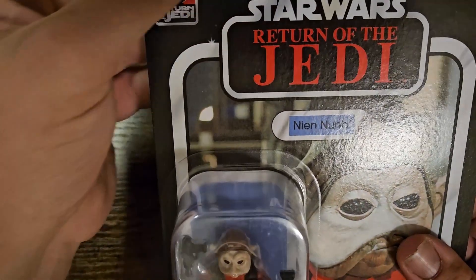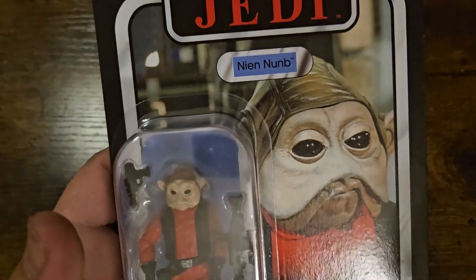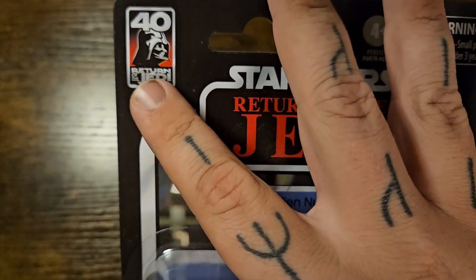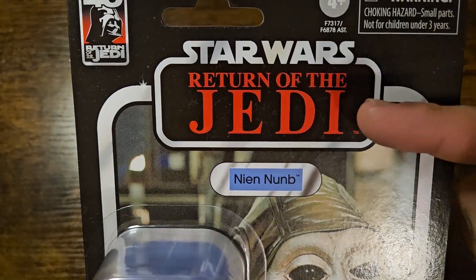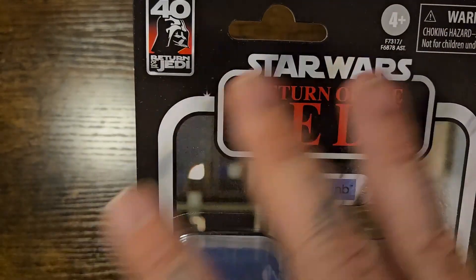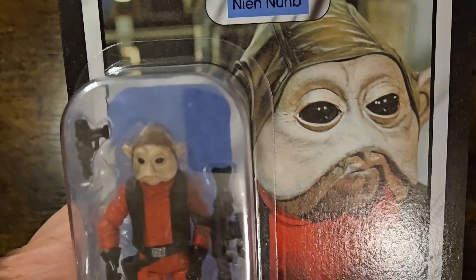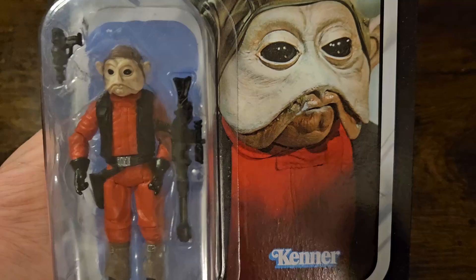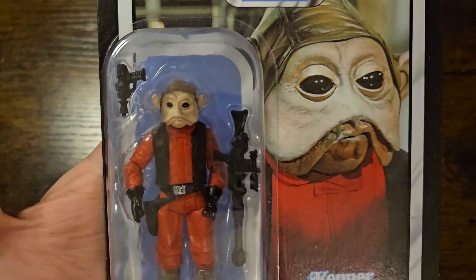We have the nice thicker cardstock that helps with everything. Not too damaged from being on shelf at Walmart — you want to be quick when you see these, not only because others might pick them up, but because they might get damaged. We have the Return of the Jedi 40th anniversary badge up top, leading into the awesome red, black, and silver that goes with the top borders. The Nien Nunb name, and behind the figure, a lovely blue pill and an awesome card back — a really good close-up shot of Nien Nunb, which I believe is from within the Millennium Falcon.